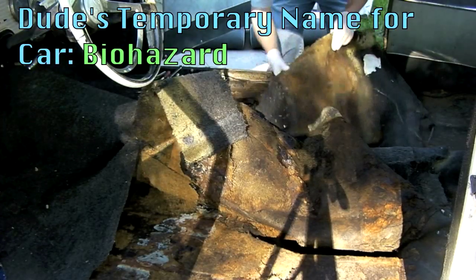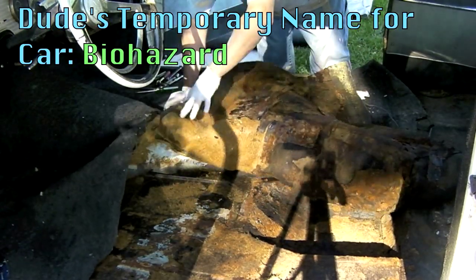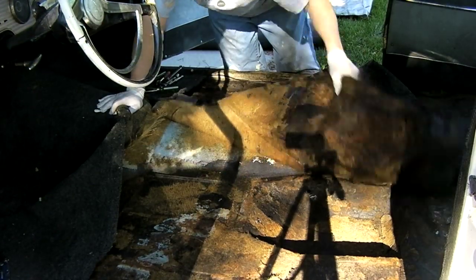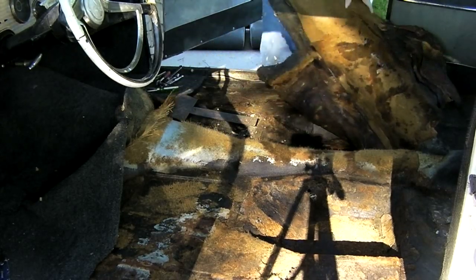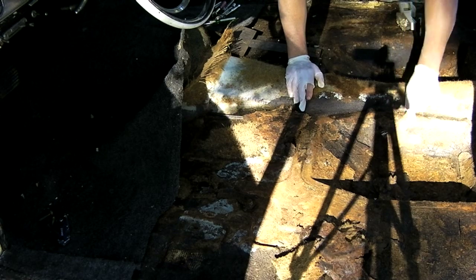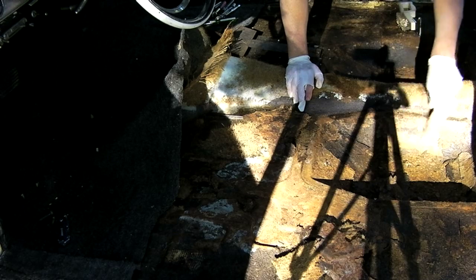This stuff's all toxic. Disgusting. These floor pans feel solid — they just have all this flaky rust.